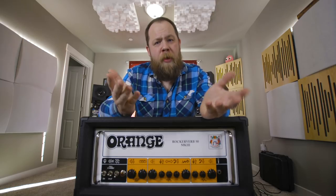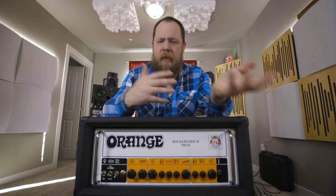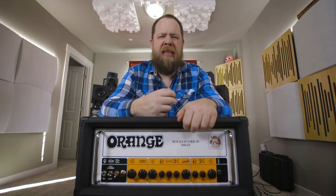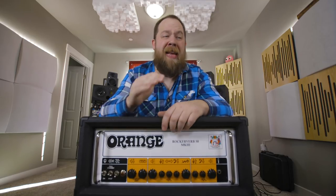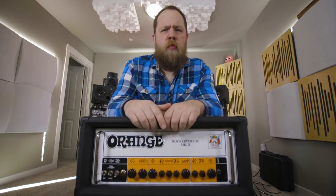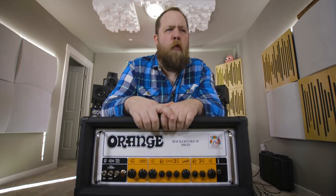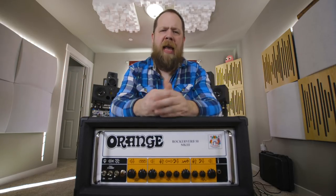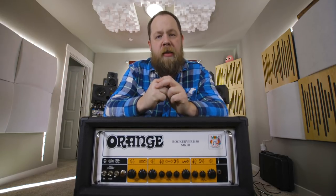This is absolutely one of my favorite amps I've ever had the pleasure of plugging into, and I'm not just saying that. For those of you who have been following me on Instagram and Twitter and Facebook, I have just been going gaga over this amp because it has that flavor — it's the instant doomy, down, Corrosion of Conformity, Crowbar, I Hate God tone in a box. And I just absolutely love this amp.